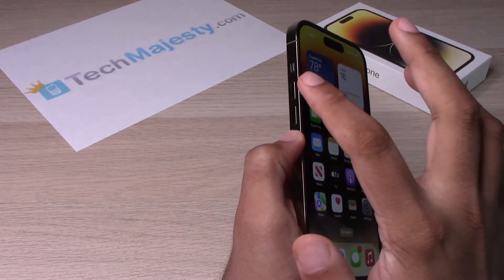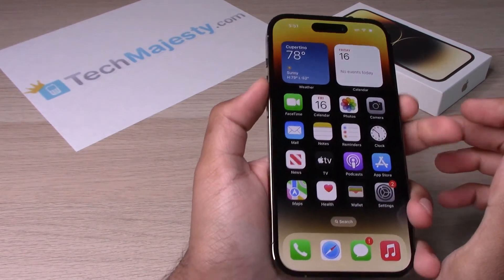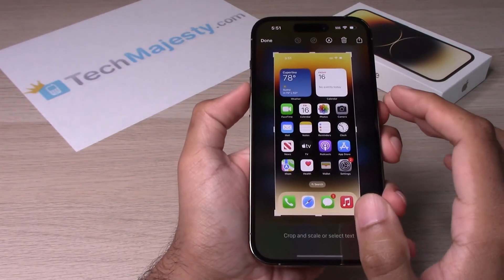You will go ahead and click on the volume up button and click on the power button both at the same time in order to take the screenshot. So let's go ahead and try it out — here's the screenshot.